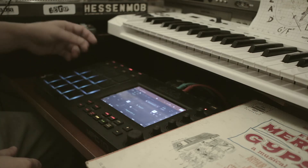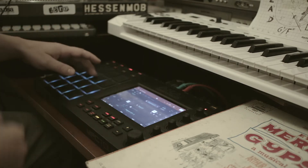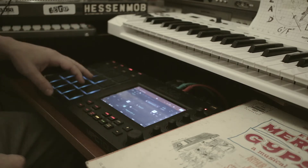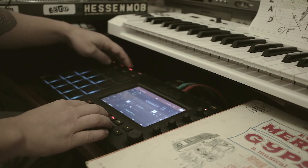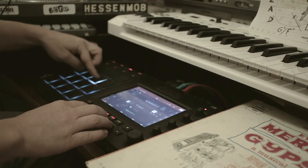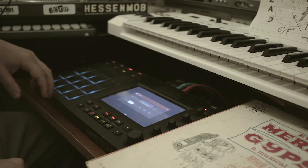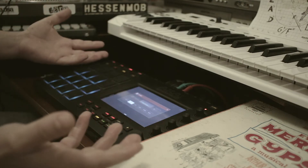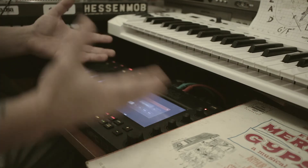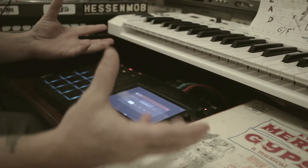So the sample I ended up using is this one, and that's the entire beat right there. I just turn that into sixteens, and that's the beat. It's super simple. This is just the beginning of the beat — I'm going to have to build the whole song. This is just the four-bar loop that I created.